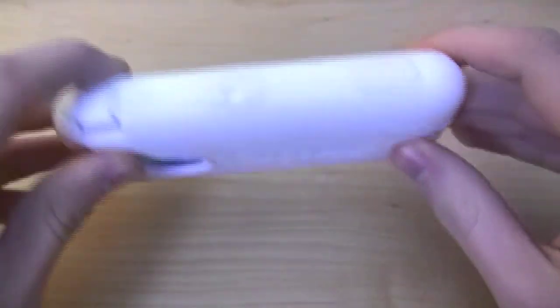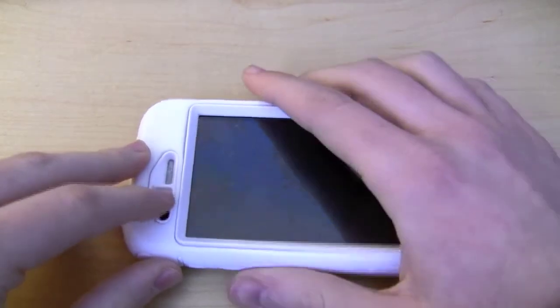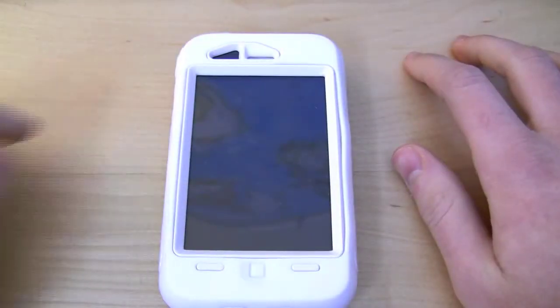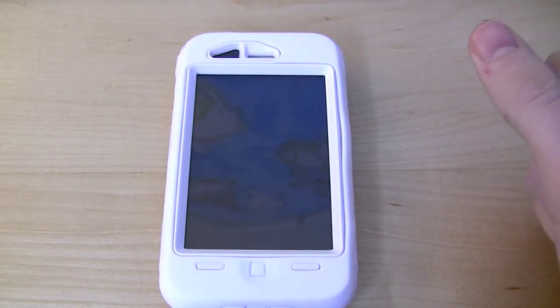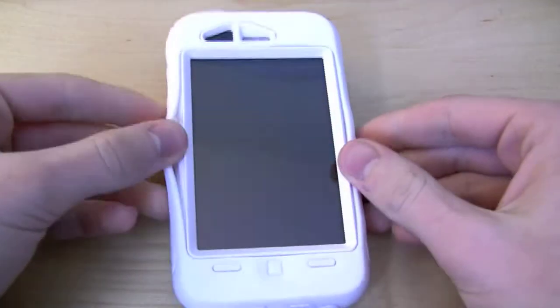It is really nice because if you are doing anything where you need 100% protection but you also want to have your phone with you, I do not worry about it at all when it is in this case. If it falls out of my pocket, I'm protected. If you are playing a sport and you get pushed onto it, you are still protected. It is a really wonderful case.